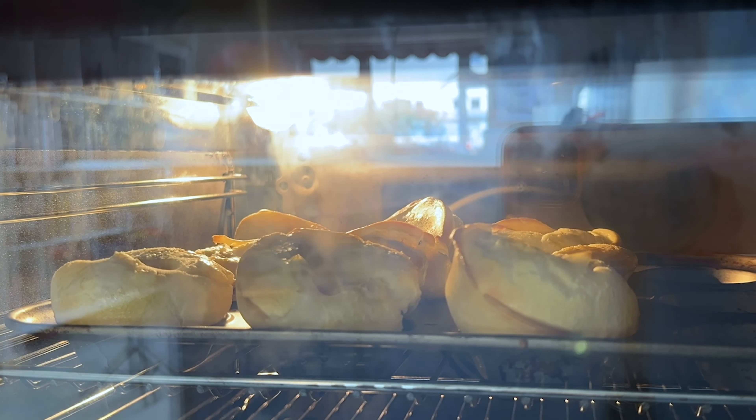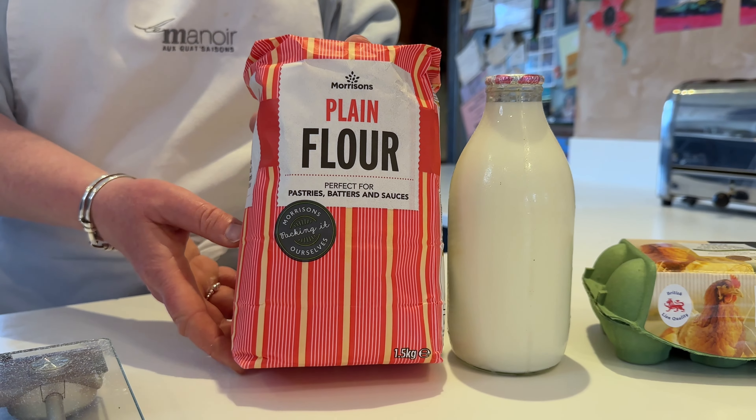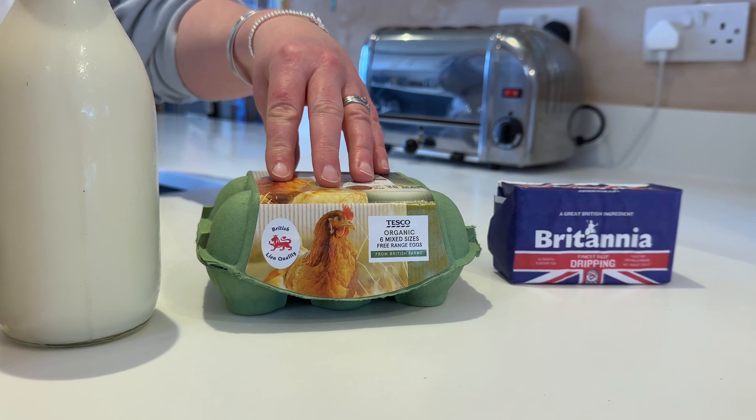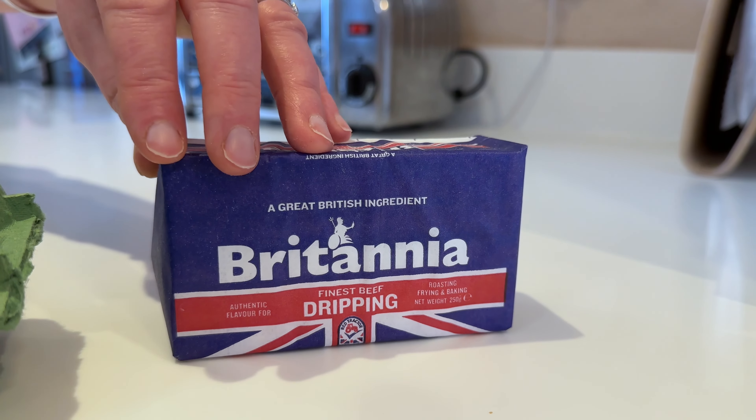Hello! We are the Dinner Ladies and today we're going to be cooking our famous Yorkshire puddings. So the ingredients that you'll need are plain flour, 100 grams, 150 millilitres of milk, two eggs, and of course the most important part as far as I'm concerned, beef dripping.